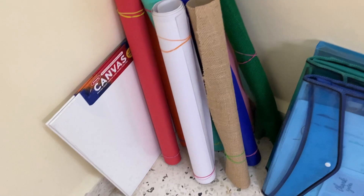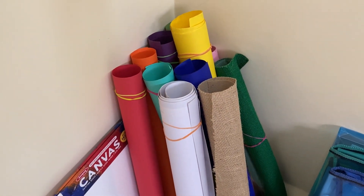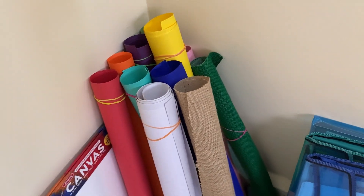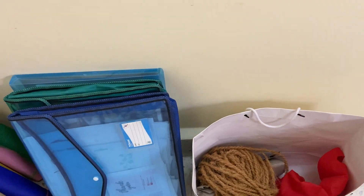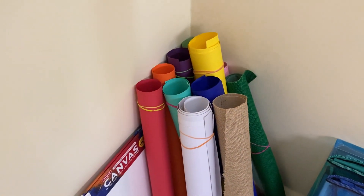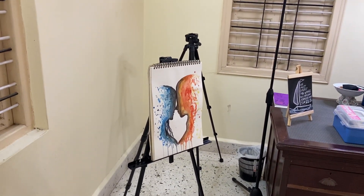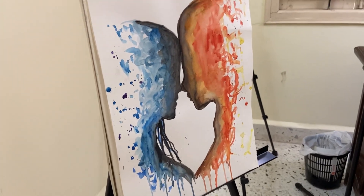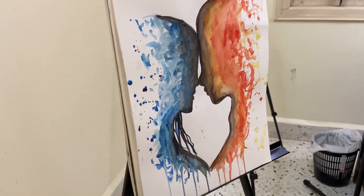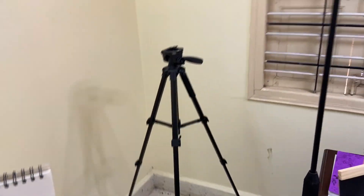So here I keep all of the canvases and some of the rolls of paper which I use in backgrounds and that. Here are some papers and here are some art stuff which I use. And here is my easel. I keep one of my triangles here so it vibes me — that's why.